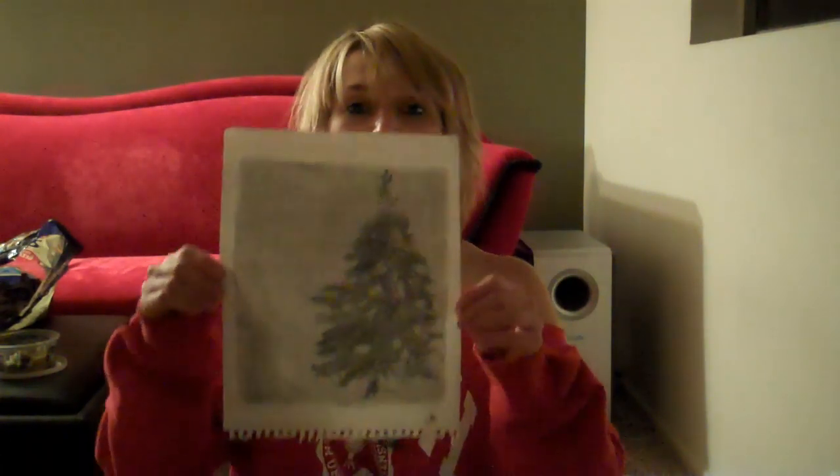Hi, it is art blog number three, third class — technically four classes because one of them was two hours long. My last art class, as you guys knew, I drew fruit. But this one, I drew — that's right — a tree.